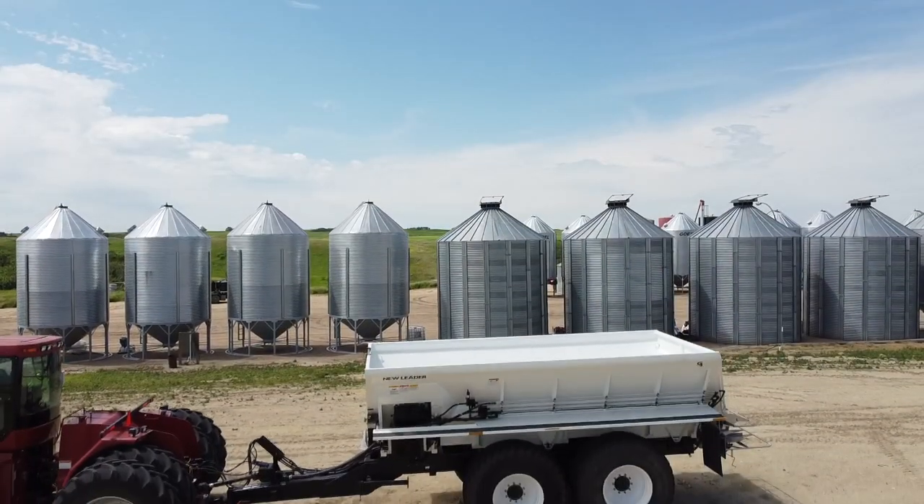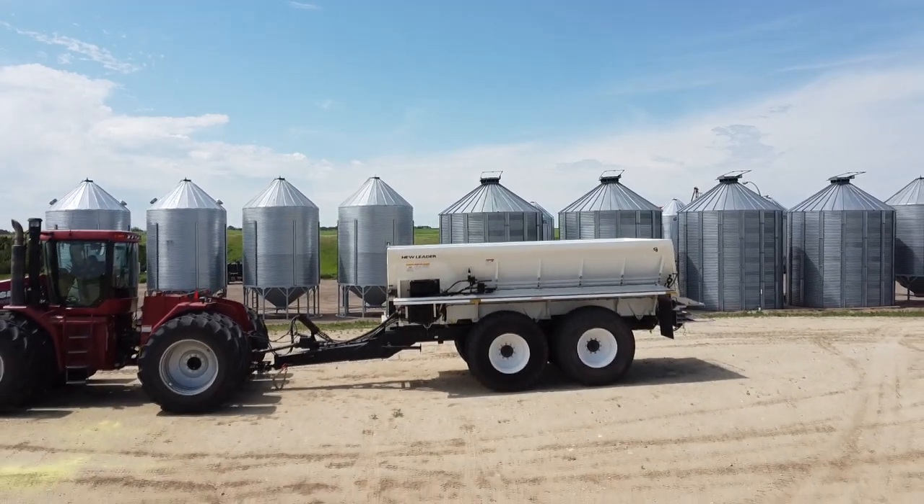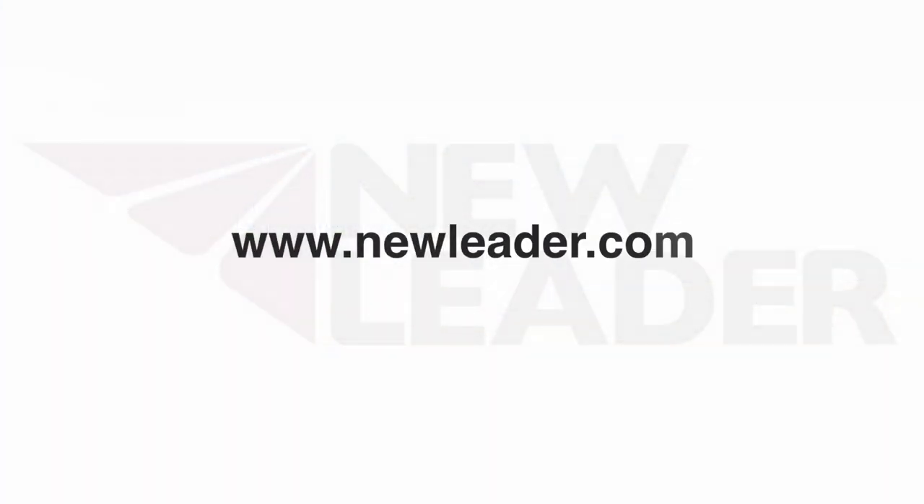If you need any more information, you can contact your nearest dealer, contact your local product specialist from New Leader, or go to www.newleader.com.